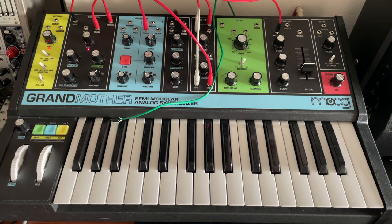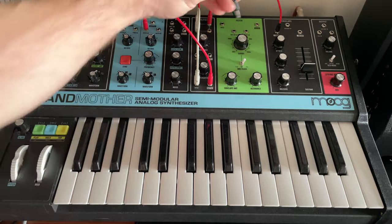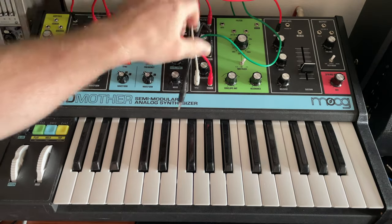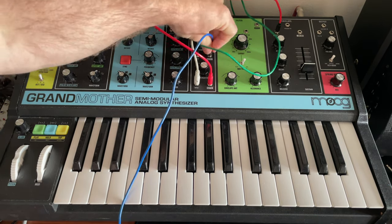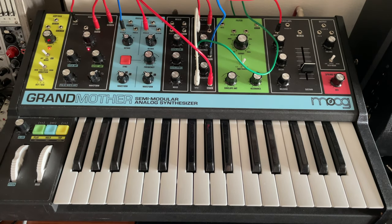We are going from the clock out to the high pass in, and then from the high pass out to the pitch in of oscillator one. I'm kind of running out of the right size cables here. So that's a lot of patch points.